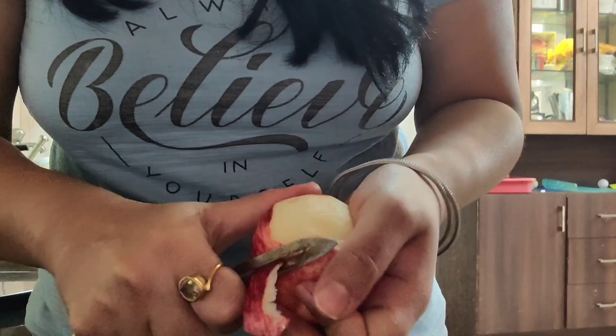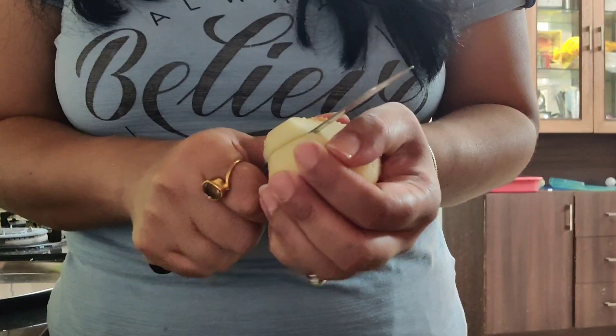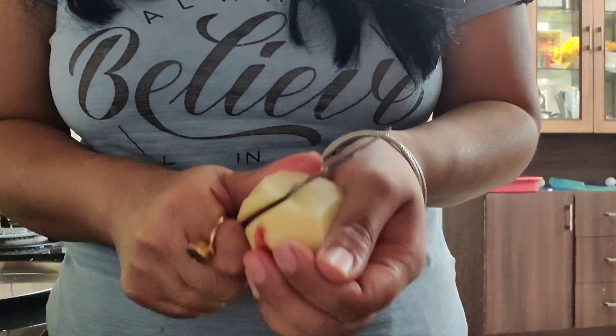First of all, you have to wash the apple and then peel it properly. Then chop it in small pieces, cut it in small pieces, just like I have done it.